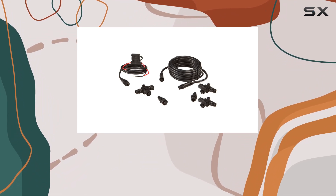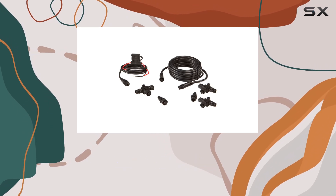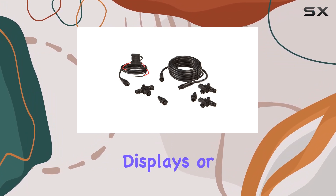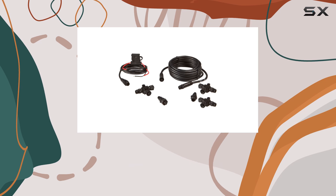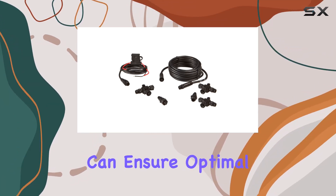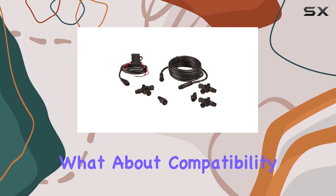One highlight of this kit is its versatility. Thanks to the 3T connectors included, you can effortlessly expand your network to accommodate additional devices — whether you're adding sensors, displays, or other accessories. With two network terminators included, you can ensure optimal performance and signal integrity throughout your network.